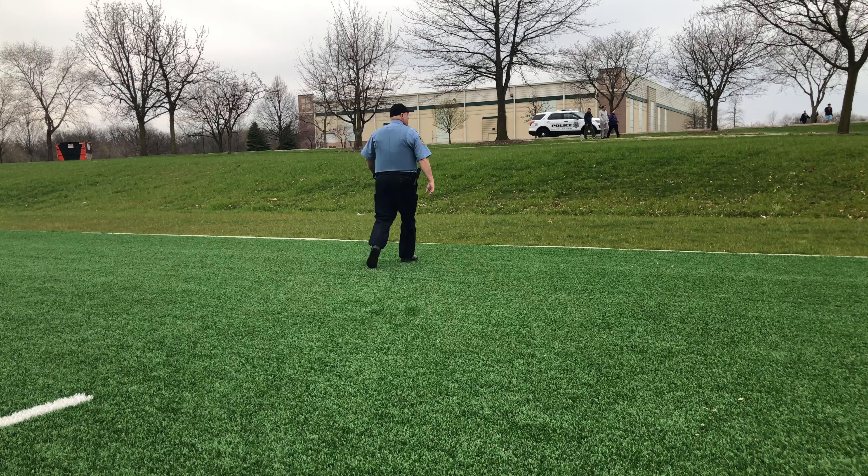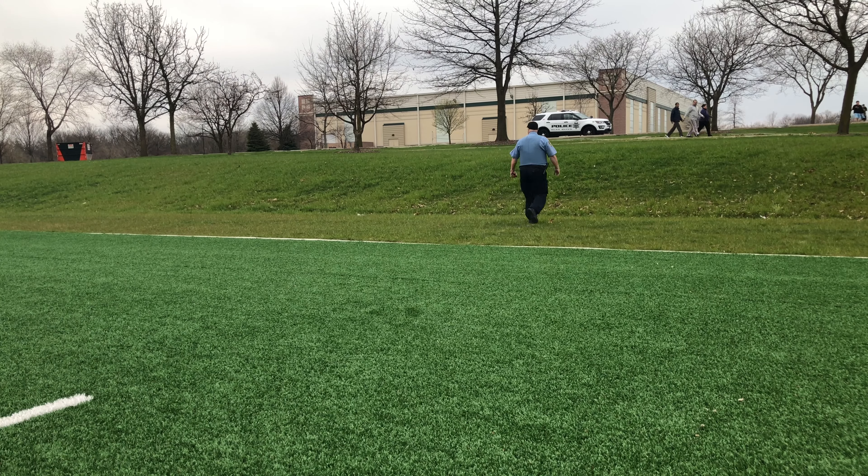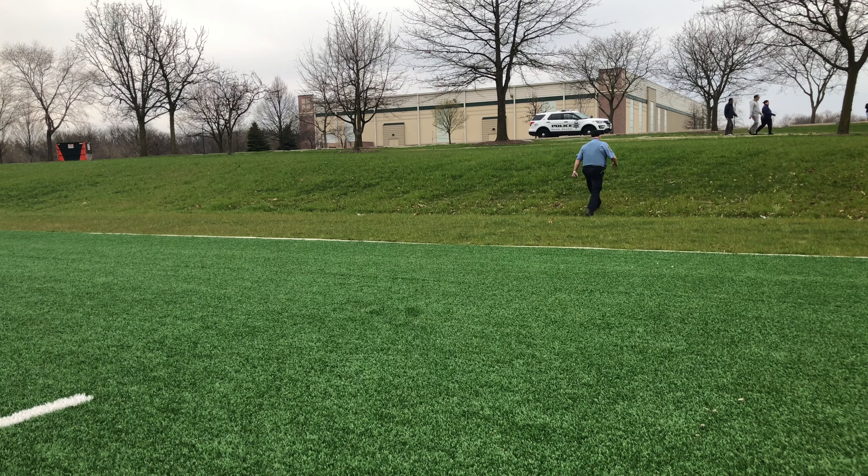Unfortunately, due to COVID-19 I had to pack it in early. The cops came and told me I had to leave. But as you can already see, I got enough footage for this video.